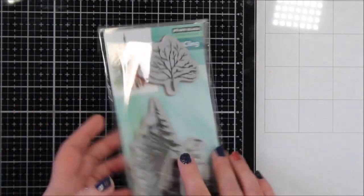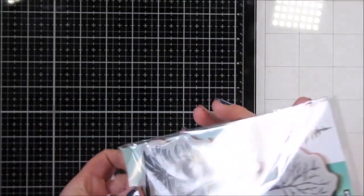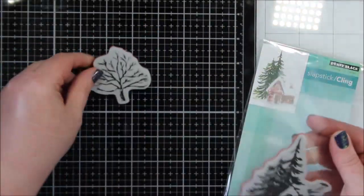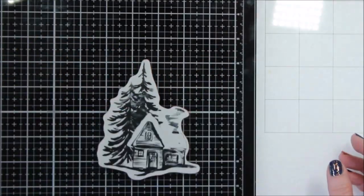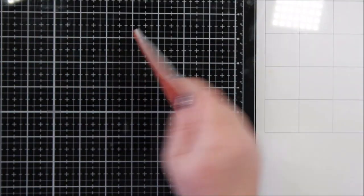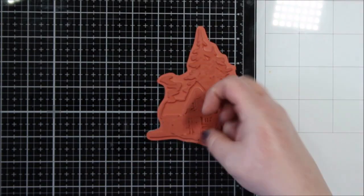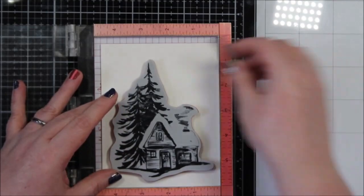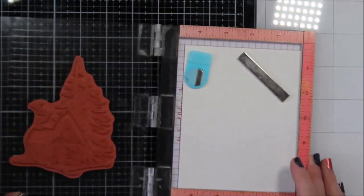Today I wanted to share a card I made using this Penny Black stamp set called Cozy Cabin. It's my little town — we have this group of ladies and we kind of play ding dong ditch with alcohol. I've talked about it a couple times in previous videos, where you drop a gift basket off at somebody's house, and I needed a card for mine and thought I would share.